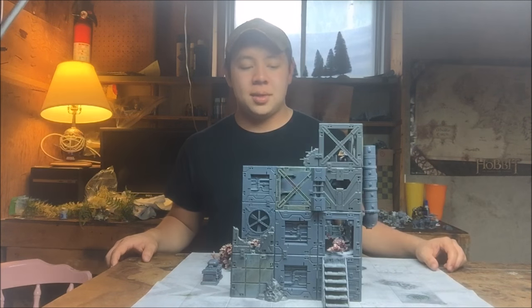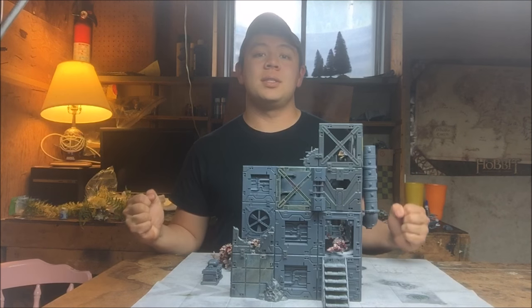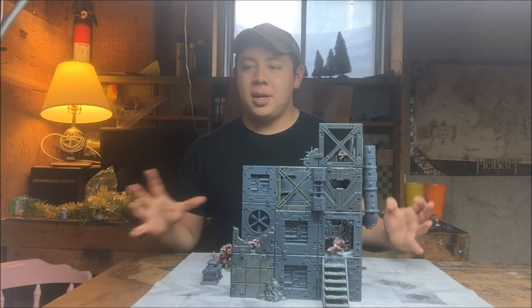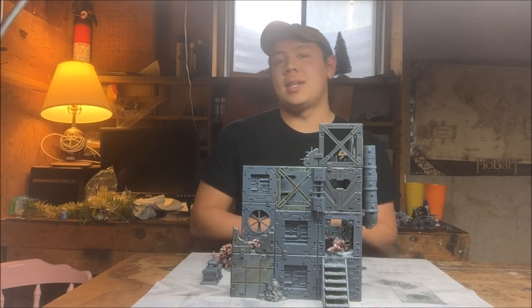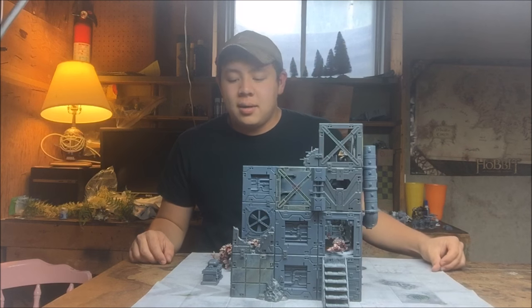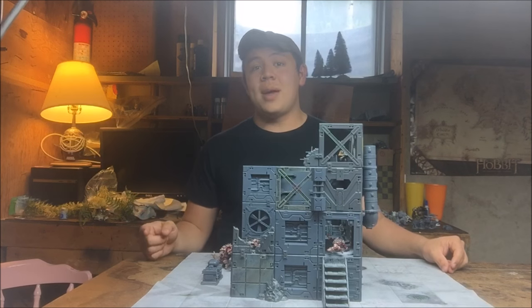That just about wraps it up for today. I hope you enjoyed seeing how I made my jungle board and how I plan to make future boards. Let me know if you have any cool ideas in the comments below — I'm kind of thinking a charred ash world but I'm not totally sold on that yet. If you have any questions about how I made terrain or anything else, put them in the comments below. Thanks for watching — don't forget to like, comment, subscribe, and keep rolling eights.